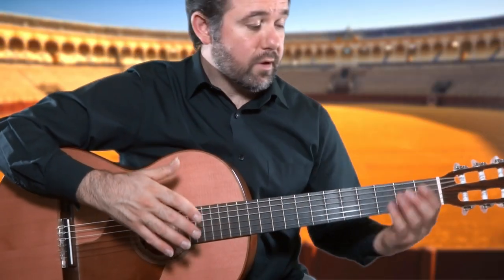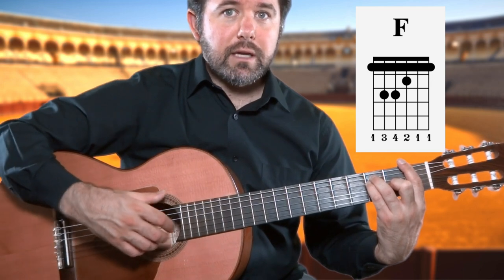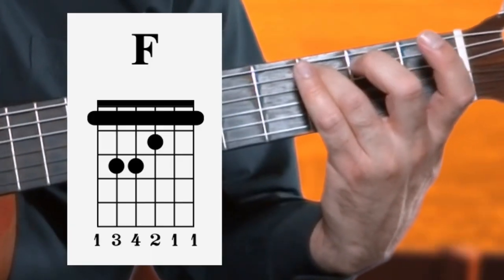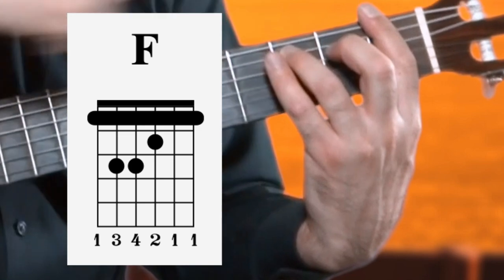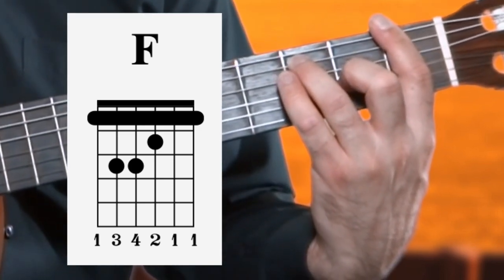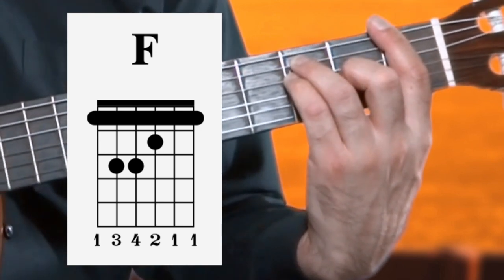The third and final chord is F major, or Fa mayor. Place finger three on the fifth string along the third fret, the first finger making a bar chord along all six strings on the first fret, finger two on the third string along the second fret, finger four on the fourth string along the third fret — and you have it: F major.